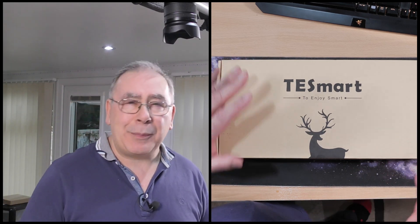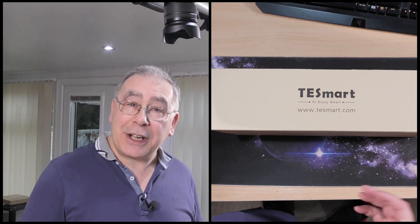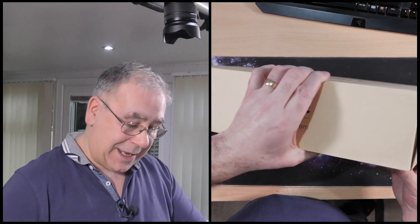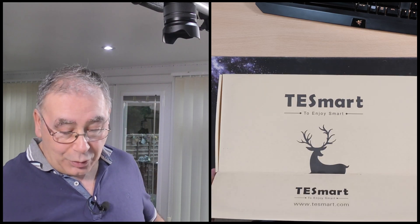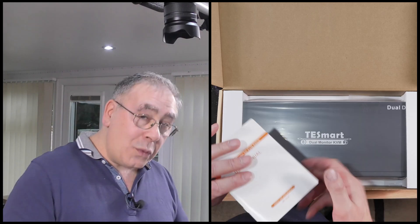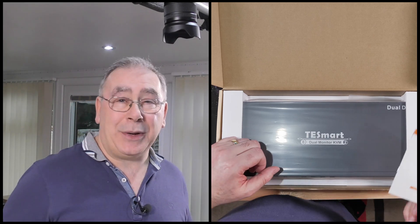It only arrived last night around seven in the evening, too late to do a video, so I saved it for today. It is extremely heavy. I looked on Amazon at loads of reviews for different products and manufacturers — budget ones and more expensive ones — and it was very confusing. There were just as many negatives as positives.